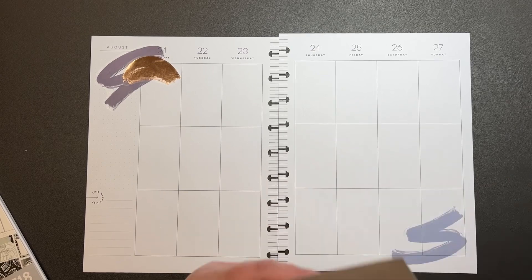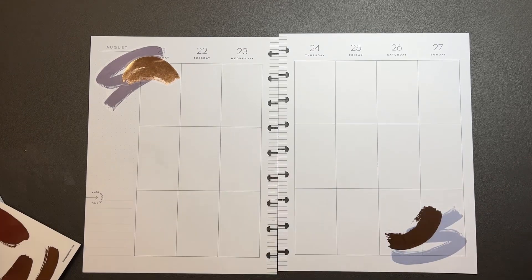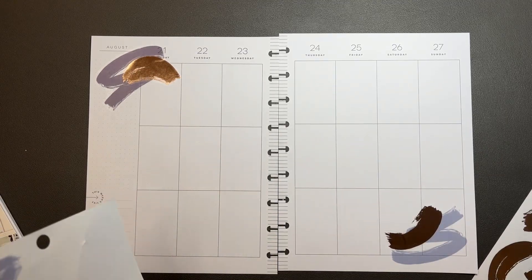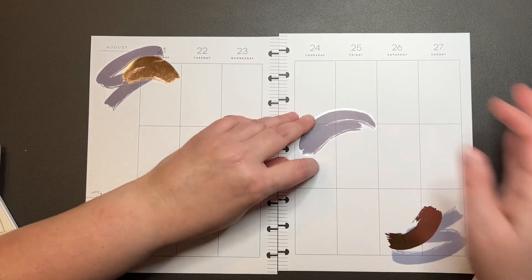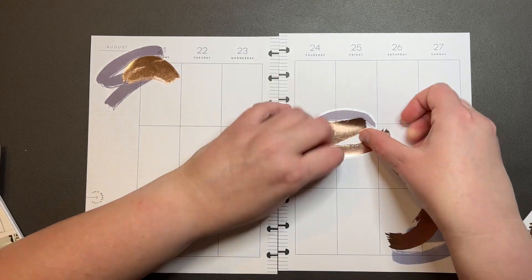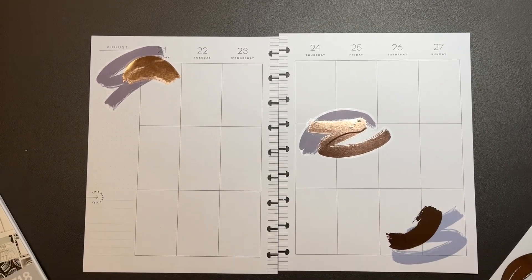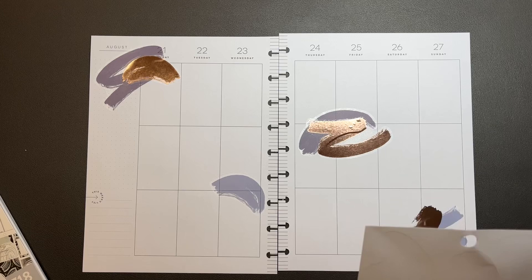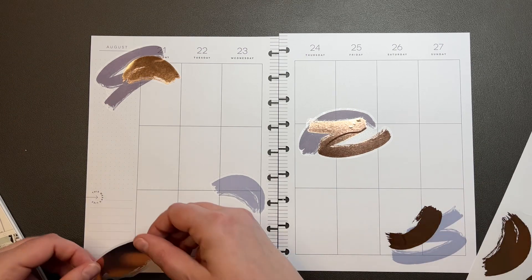This one down here — do something similar. Let's do one of these bigger ones over here. And then we can do this zigzag one here. Bubbles. And then we can do a smaller one here. Do this one over here.